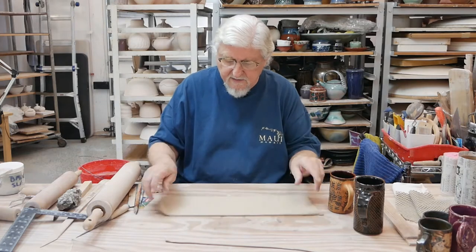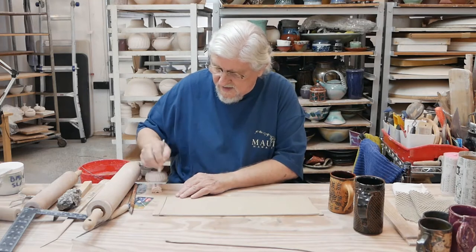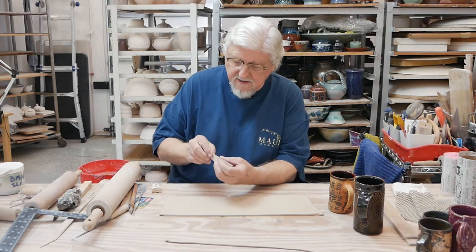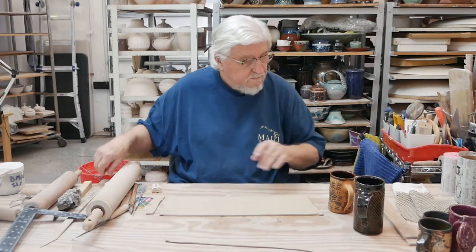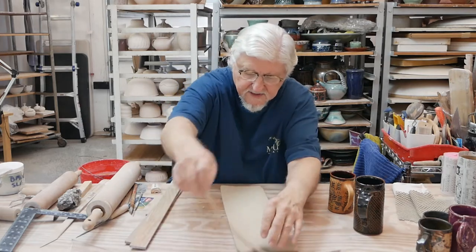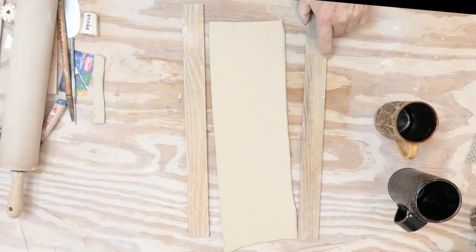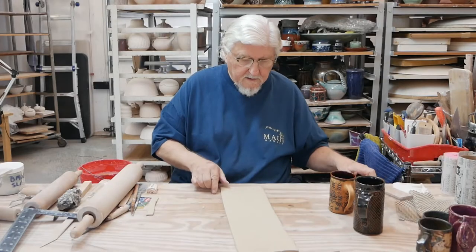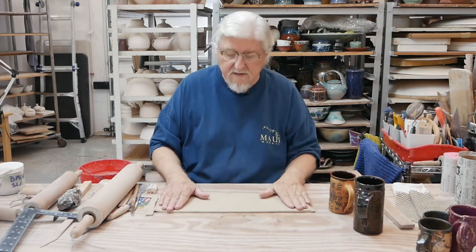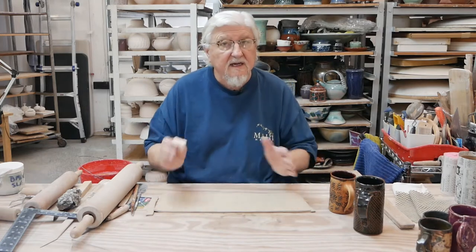To start, I've made a slab about a quarter of an inch thick. Remember the slab is usually not even all the way through — it's usually thinner on the edges than in the middle. I used a couple of sticks to roll the slab out: I put a stick on either side and rolled the clay until I got it absolutely even. Now I want to put a texture into this one, and now is the time to do it while it's still plastic, while it's flat. I'm not going to cut it until after I put the texture in.